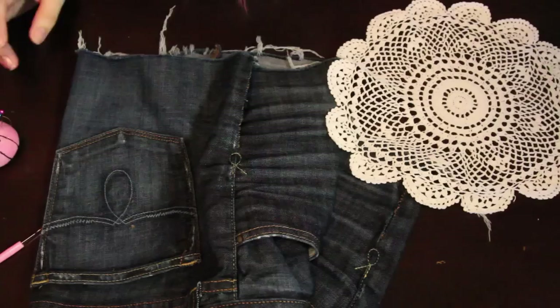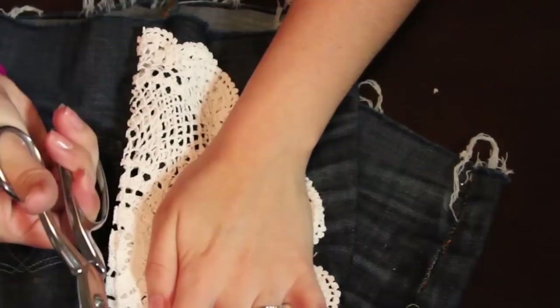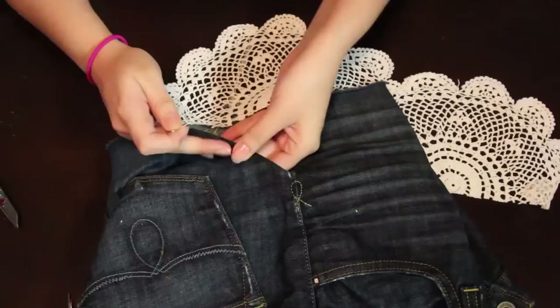Now I'm going to grab a doily — this is a lace doily — and I'm going to fold it and cut it in half. The size of your doily and your shorts will determine how much you need to cut, so I'm actually going to cut this into fourths.